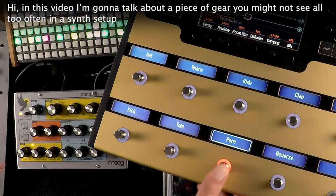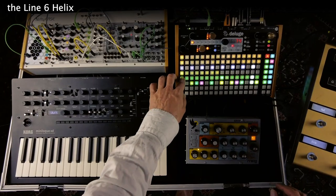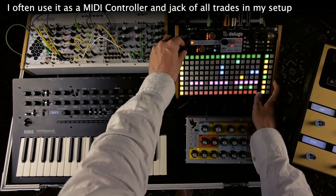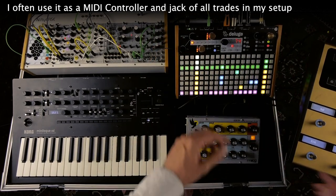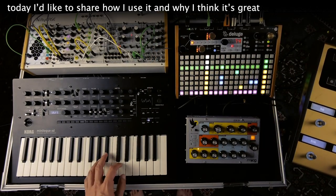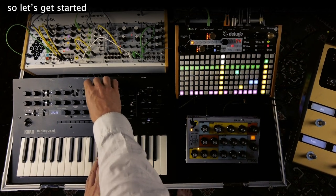Hi! In this video I'm gonna talk about a piece of gear you might not see all too often in a synth setup: the Line 6 Helix. I often use it as a MIDI controller and jack-of-all-trades in my setup, and today I'd like to share with you how I use it and why I think it's great. So let's get started!